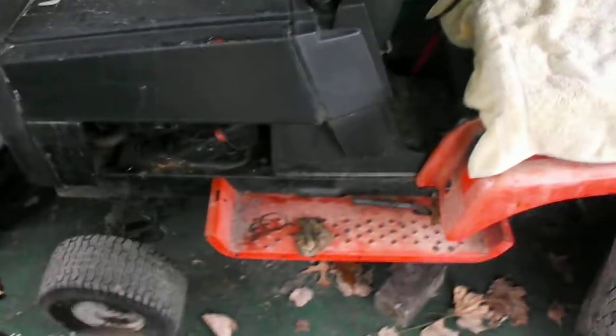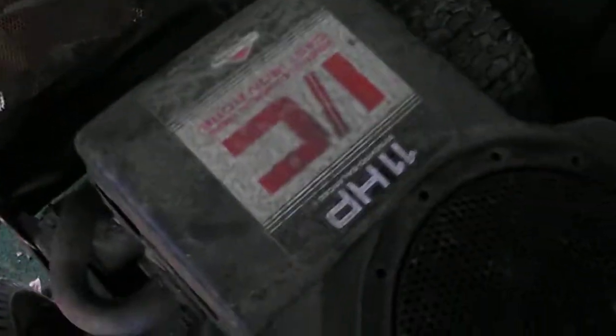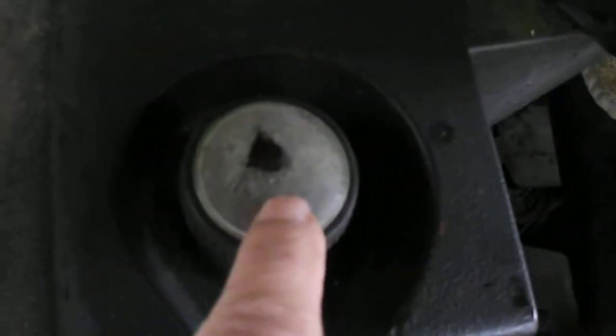Hey YouTube. This here is the mower I'm trying to bring back to life. It's a Simplicity. It's got a bit of rust, as you can see. 11 horsepower. The muffler is really rusted out. It's got the starter and the brake. This thing don't work.